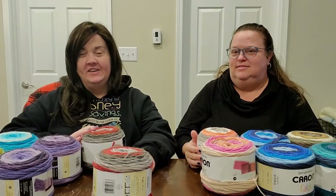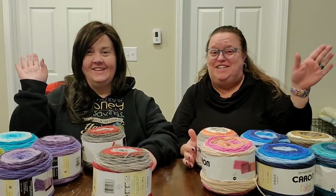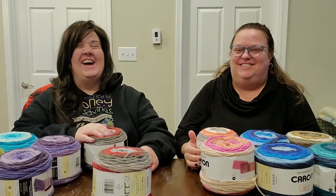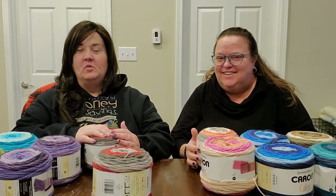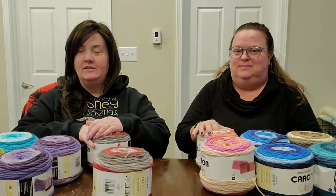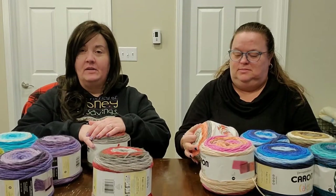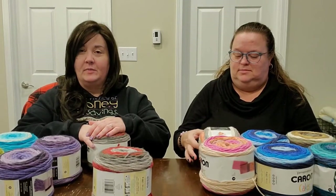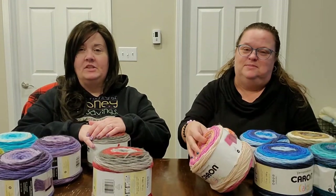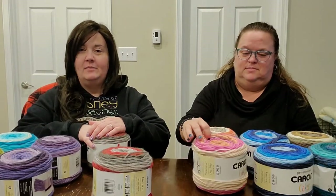Hi guys, welcome back to Unchain Crochet, it's Jen and Trish. We had quite a morning — a doctor trip for my back. Good news is he thinks it's just a muscle sprain from pulling myself up into the Lexus SUV. It happened in the morning and a couple hours later it flared up, and nothing has helped, so he gave me some medicine. I still have imaging for my knee and hips tomorrow.